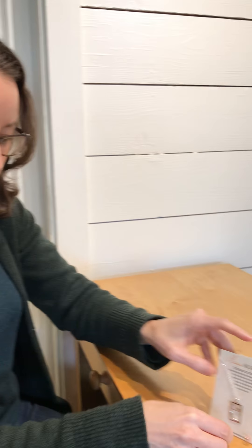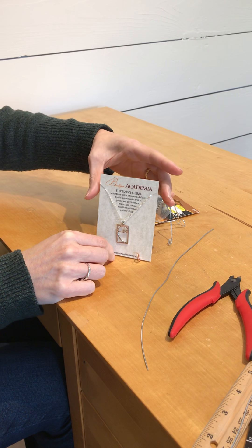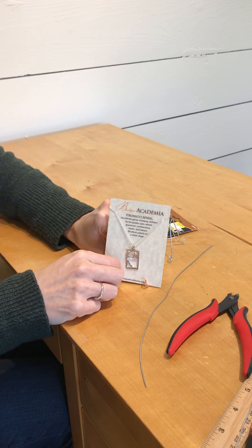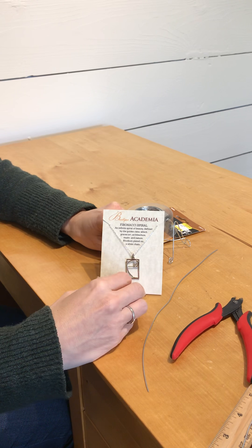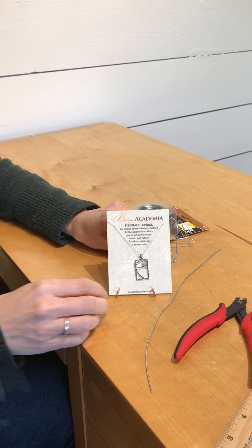Hey, I'm Maile Erbancik. I'm the owner of Boutique Academia. I wanted to show you today how to make these little wire stands that I use for holding up jewelry. This is a really handy way to display any kind of jewelry that's on a card. And it can be bent in order to put it at different angles depending on how your customers are seeing the jewelry.